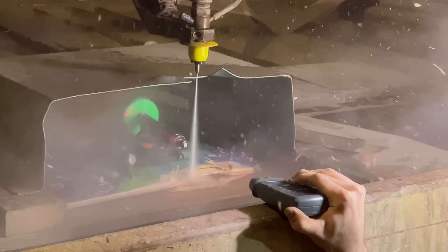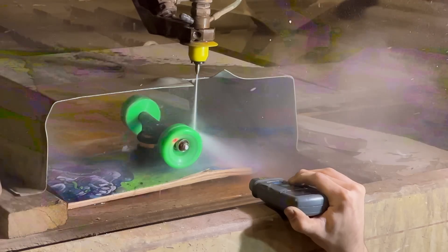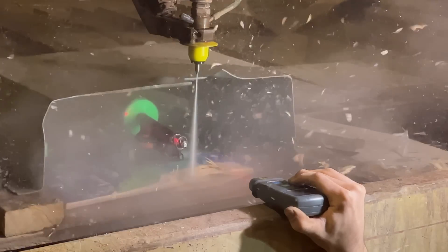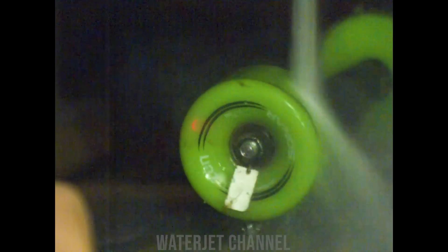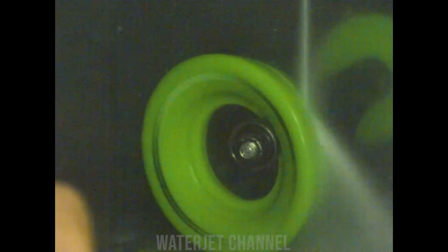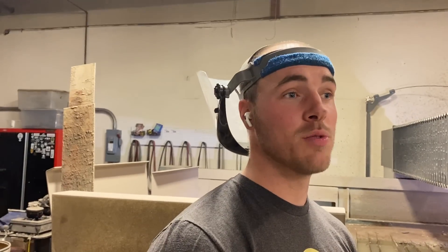It got huge, it got massive, and then look at this skateboard just die. 21,000!